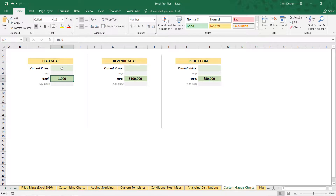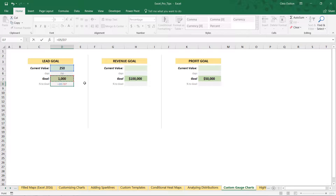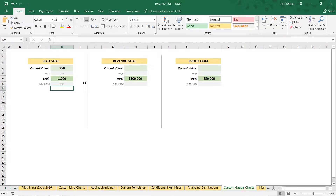Our first task is to populate four cells that will drive the visualization as the source range for the donut. The current value is a hard-coded number indicating how far along you are to the goal — let's put 250 for demo purposes. The gap is goal minus current (750), and the percent to goal is current divided by goal (25%). Super simple — that's all it takes to populate the source data.